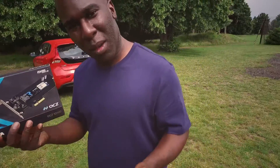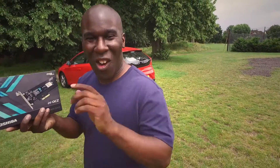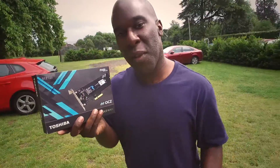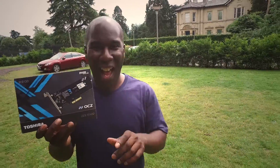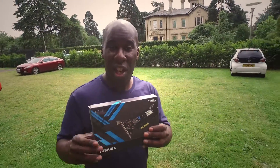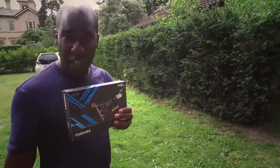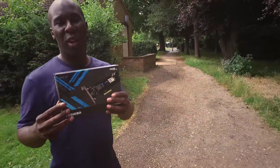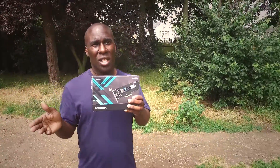So, what am I doing in the park with this beauty? This is a 512GB RD400 by Toshiba and OCZ. This is a NVMe 1.1B and it has got a read speed of 2600MB/s and a write speed of 1600MB/s. This thing is awesome — it has got to be one of the fastest drives in the world today. We need to bench test it to find out how fast it really is, so stick around.